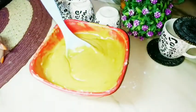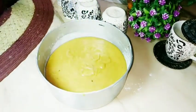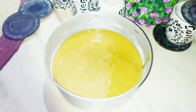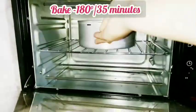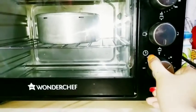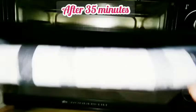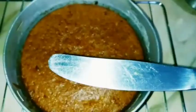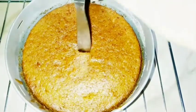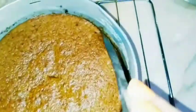Now I will add the batter to the greased cake tin. I added all the batter and tapped it a little bit. I preheated the oven to 200 degrees for 10 minutes. We have to bake the cake at 180 degrees for 35 minutes. The cake has been baked after 35 minutes. It is perfectly baked — the knife comes out completely clean, which means our cake is ready and it has left the sides.